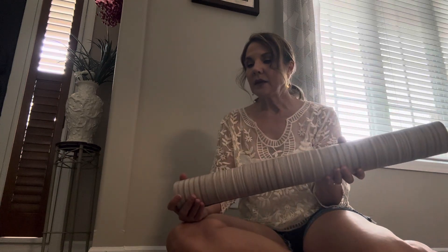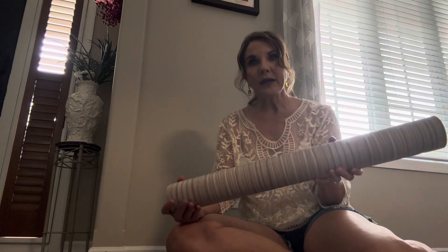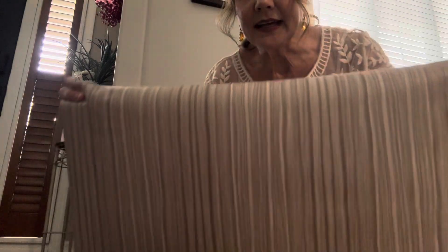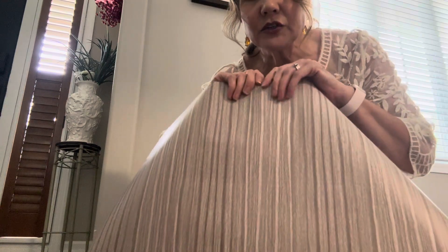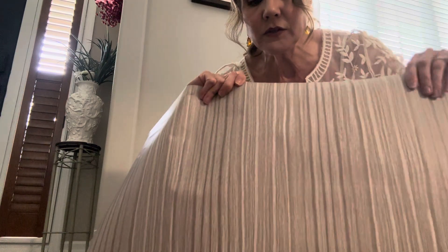Hi! I would like to thank Fukuman for gifting me this roll of wallpaper so that I can try it out and give you my opinion. The thing that I really like at first glance is the pattern on this — it's got a kind of durable feel to it.